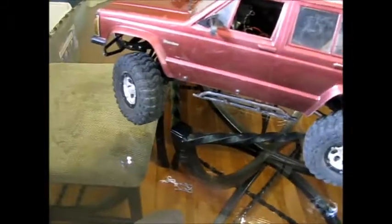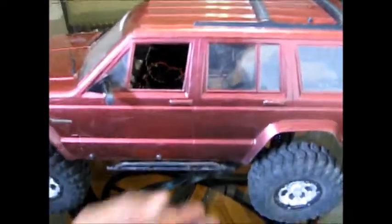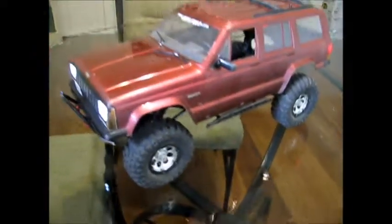I was kind of kicking myself for getting rid of my crawlers and my scalers. But it's pretty cool — I'm happy. It's a runner, it's ready to go. Hopefully you guys give this video a thumbs up, and I'll talk to you guys later. Peace.